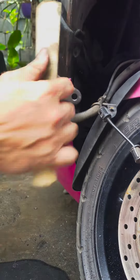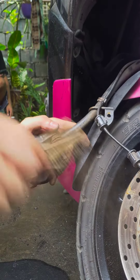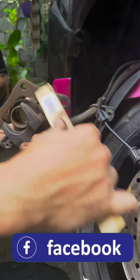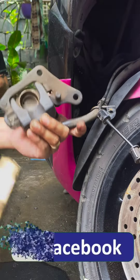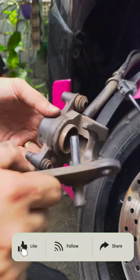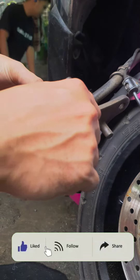Linisan natin ito nang steel brush at looming toothbrush. Kitankita na namen na sobrang dumi at a lickabak nito. Naila gen natin nang grasa itong daloo on ito para maganda ang laro en caliper natin.